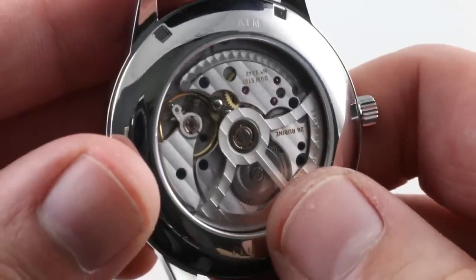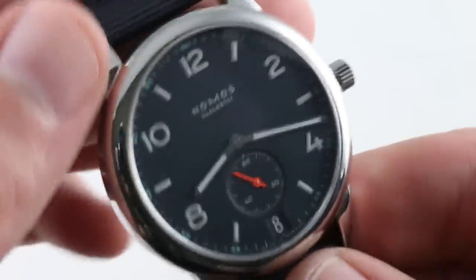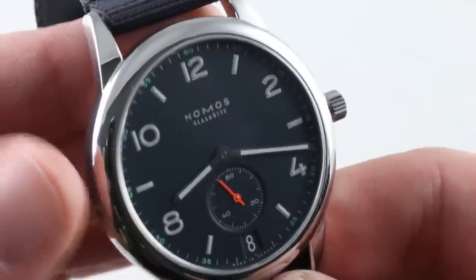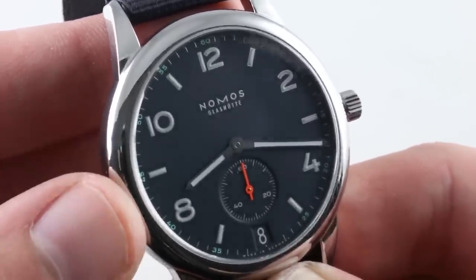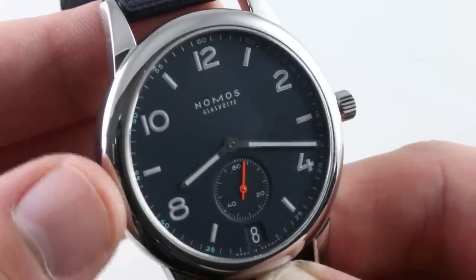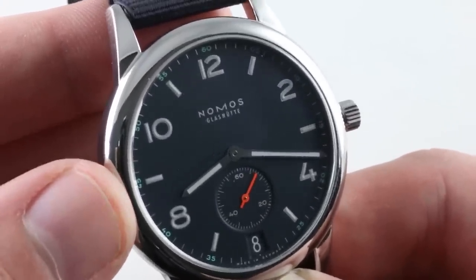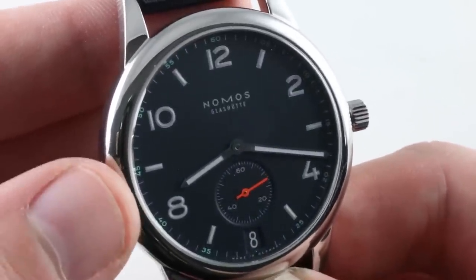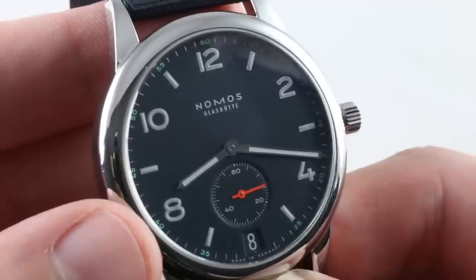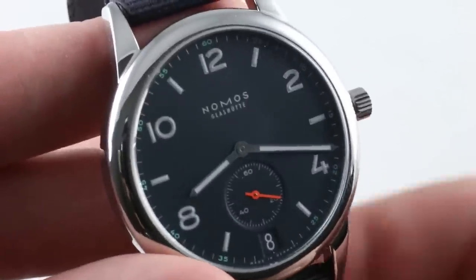This is a well-made 26-jewel movement that is all Nomos' own — and that is remarkable, this being an entirely manufactured product from a company that has only existed since roughly 1994, and which has only in the last decade and a half started offering its own calibers. Still a relatively young manufacturer, and that fits the ethos of the watch, which Nomos describes as unpretentious and young. If that sounds like you or you at heart, this Nomos Club Datum Atlantic Blau might just be the watch for you.